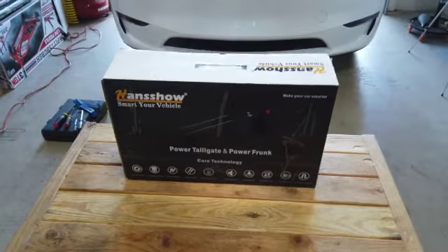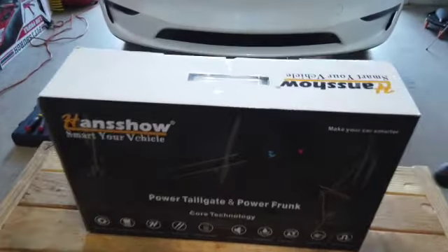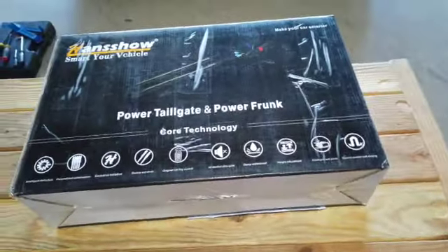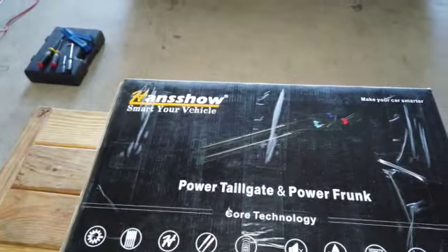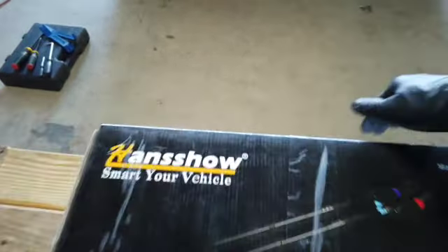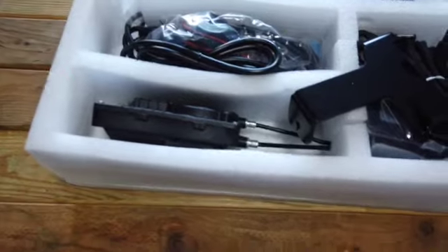Hey everyone, welcome to another video and thank you for tuning in. I am so excited — today I finally got the Handshow automatic frunk opener, so let's see what it's got and start the install process.